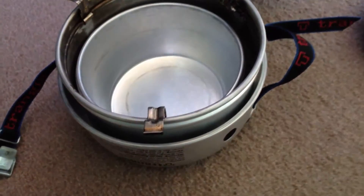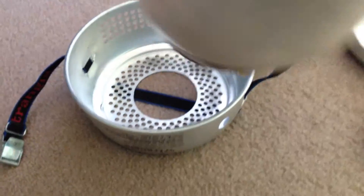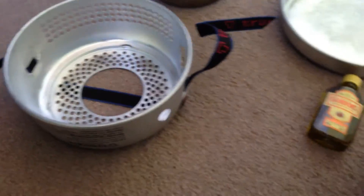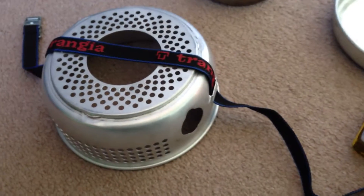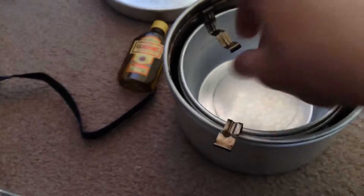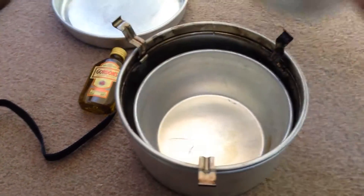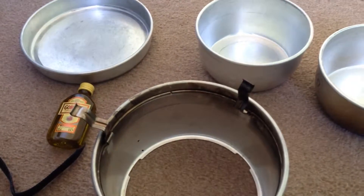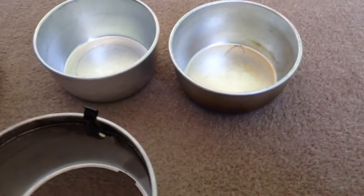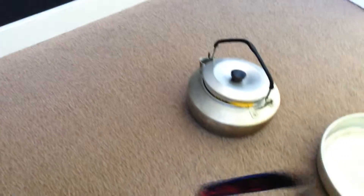Here we've got the kettle. I'll take the strap off — that's the base for the Trangia. You've got two bowls, one slightly bigger than the other. You can't really tell but they are. So I'll take the strap off this.